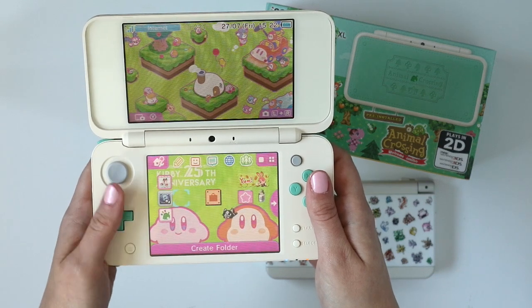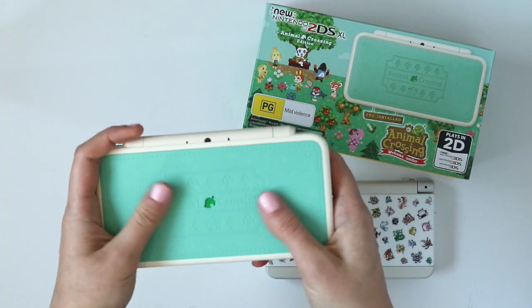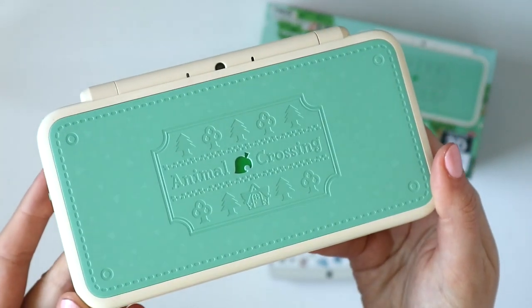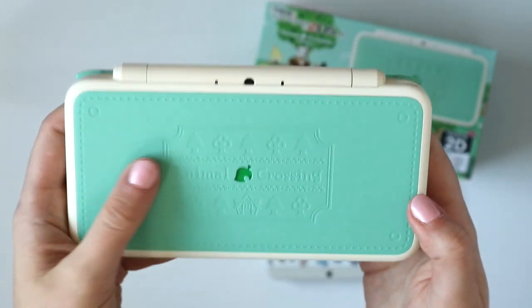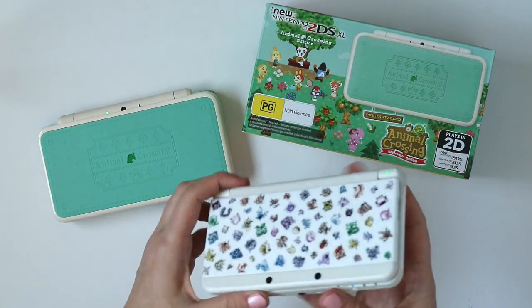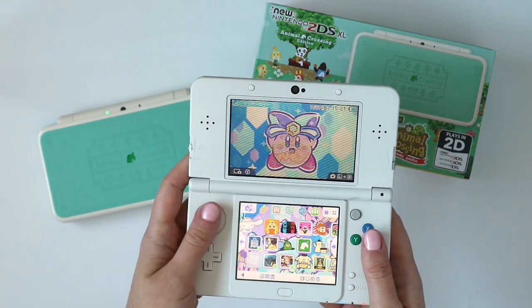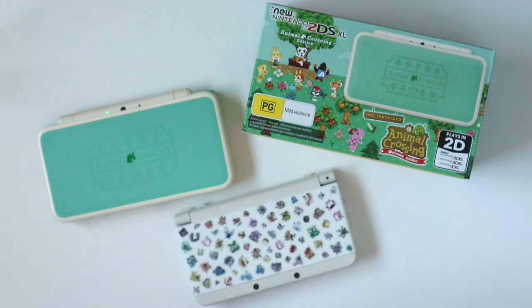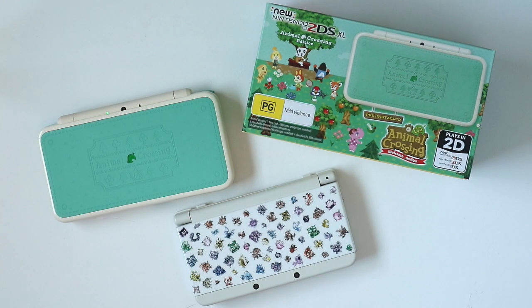The new 2DS XL is super light — really nice to hold in your hand, but it does feel almost like a toy it's so light. I'm not sure if that's because the 2DS models are aimed at younger audiences. It looks gorgeous and I'm super happy with it overall, but if I had to pick just one 3DS system I would probably pick my new 3DS — the smaller one. It's just the perfect form factor for me personally. But if you're in the market for a new 3DS system and would like something light with a bigger screen, this new 2DS XL with the Animal Crossing design is definitely my favourite design-wise of all the 3DS systems so far. If you like something with a little more heft, I really like the new 3DS.